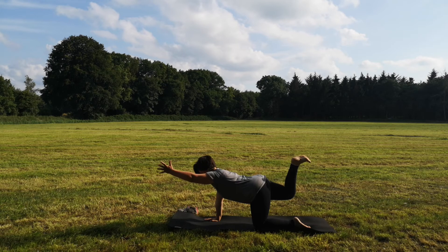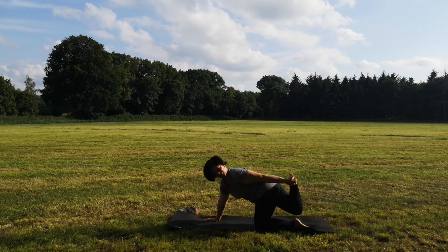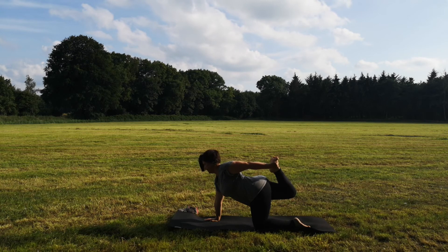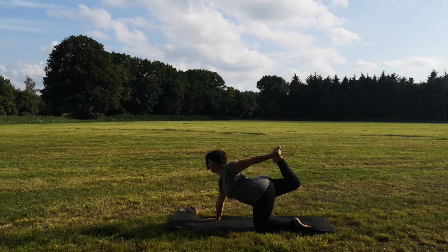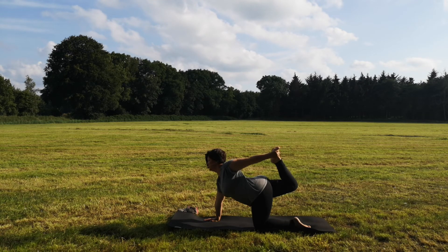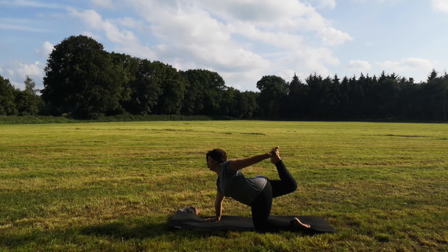Und dann nach hinten zu deinem Fuß, greife den Innenfuß. Finde deine Balance. Atme ein, und beim Ausatmen schiebst du deinen Fuß nach hinten und dein Blick geht nach vorn – der halbe Bogen. Eine kräftigende und zugleich dehnende Asana. Öffne die ganze Vorderseite deines Körpers inklusive deines Oberschenkels. Ein Atemzug noch, halte durch.